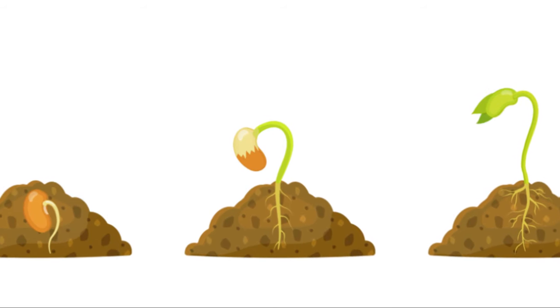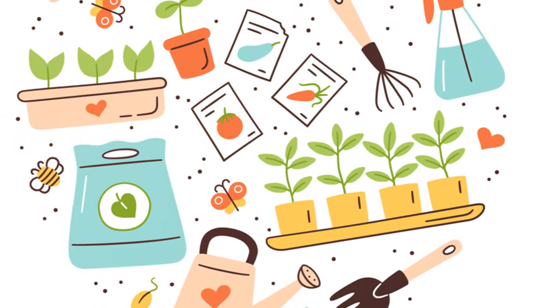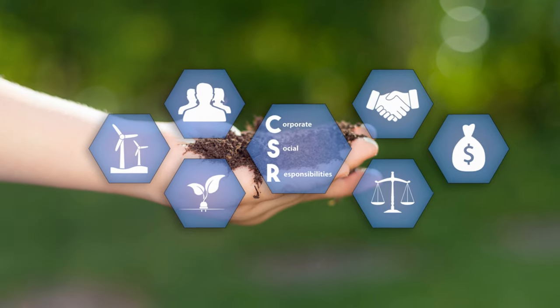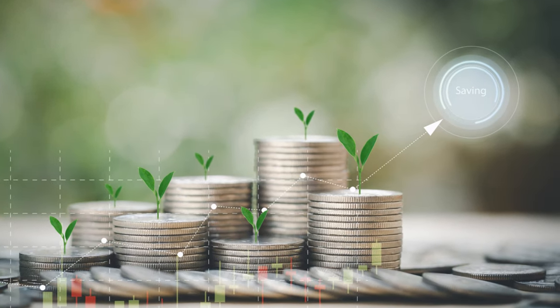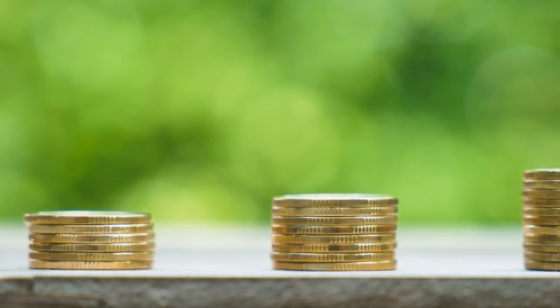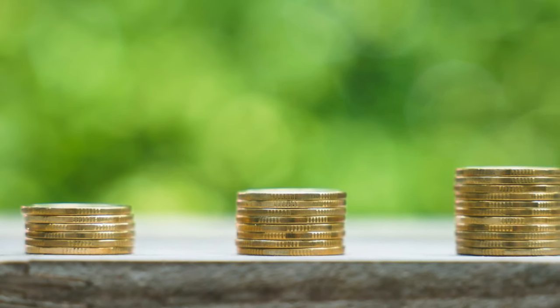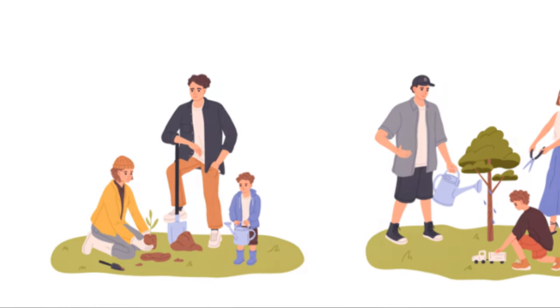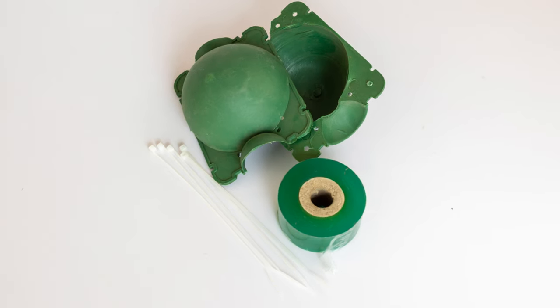In essence, layering is a method of propagation that allows a plant to gain a head start on life — it's like moving out of your parents' house, but only after you've saved up enough money to afford your own place. It's a beautiful process, watching life beget life in this way, and one of the many wonders that make gardening such a rewarding endeavour.